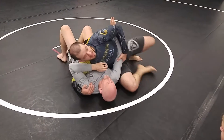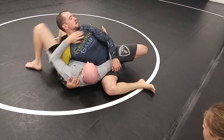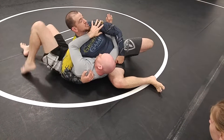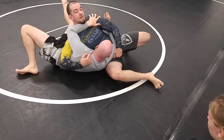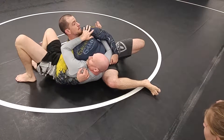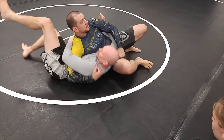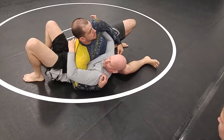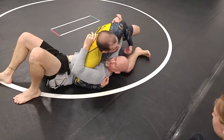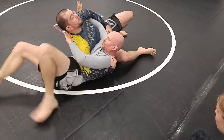When I do my knee slide, a lot of times you end up coming too far through. If John rides this, he's going to shrimp his hips out and create a hole behind me. I've got nothing behind me — if he just keeps shrimping, eventually there's going to be nothing behind me. So to stop that, as soon as I feel him start to shrimp, I'm going to move my weight forward so there is something behind me — my hips. If my hips aren't behind me, I'm going to fall over.